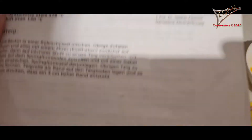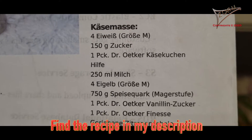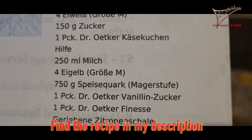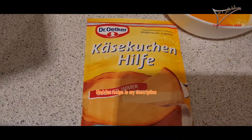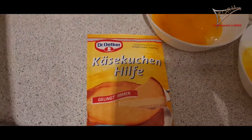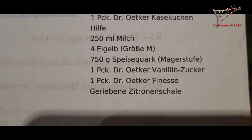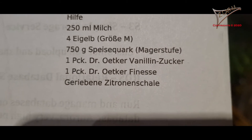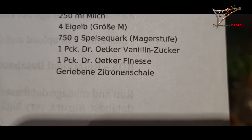Now we are coming to the filling. We need four egg whites, 150 grams of sugar. We have a Dr. Oetker Käse-Kuchenhilfe, but you really don't need this necessarily — the cake will also work without it. Then we need 250 milliliters of milk, four egg yolks, and 750 grams of fresh cheese. We need one pack of vanilla sugar.